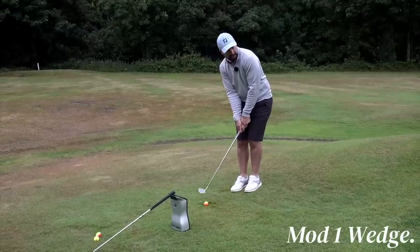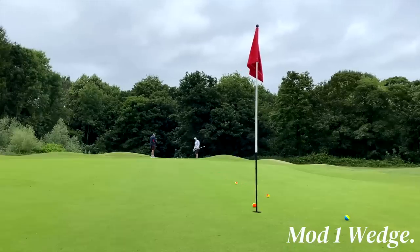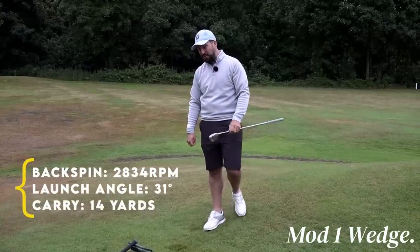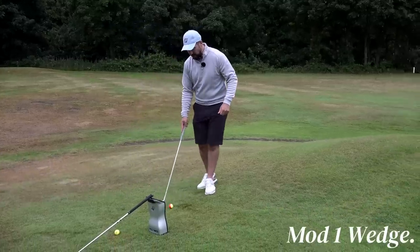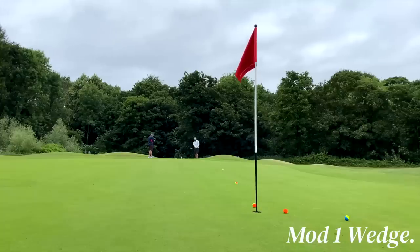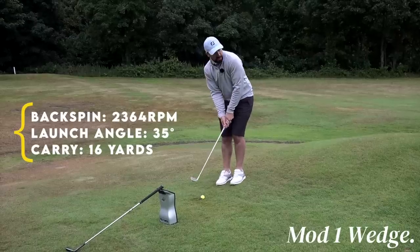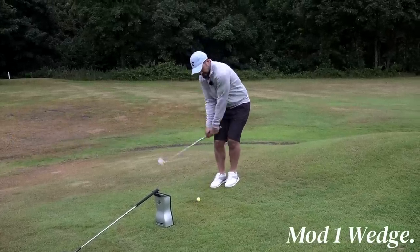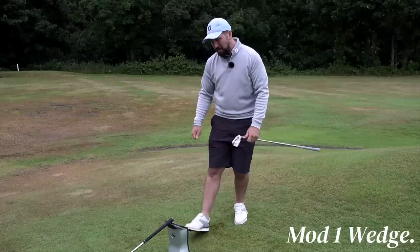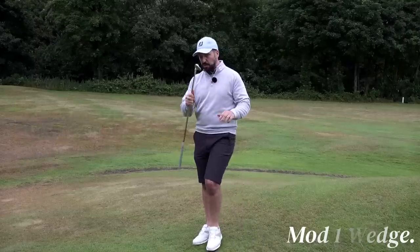Mod 1 chip — ball back in the stance, hands ahead. It does feel and sound a bit different, but very similar to what we did with the Vokey. Backspin there: 2,834 — already higher, and that was probably the lowest spinning version of that shot. Second Mod 1 chip, ball a bit further forward: backspin 2,364, still quite high. Third chip, ball further forward for a little more loft: backspin 3,085, launch angle 36 degrees, carry 18 yards. So early indications show much more spin with this funky face.